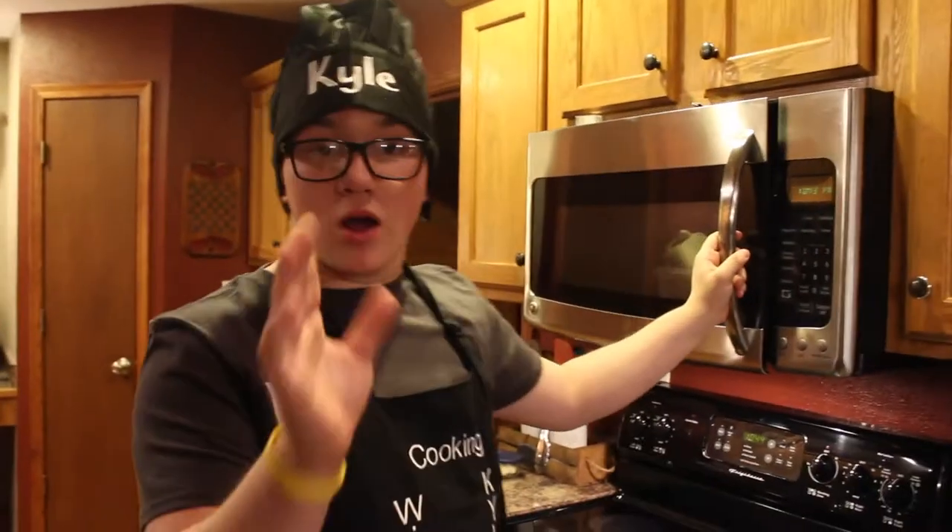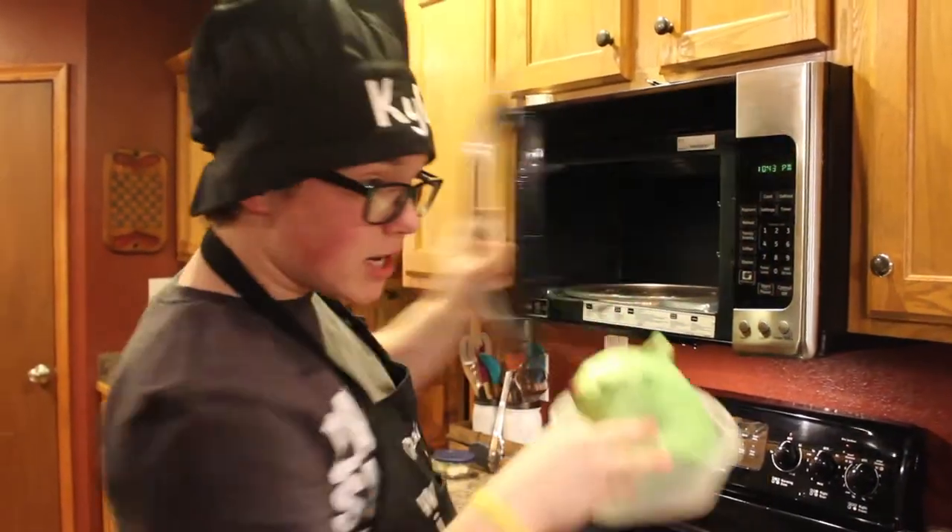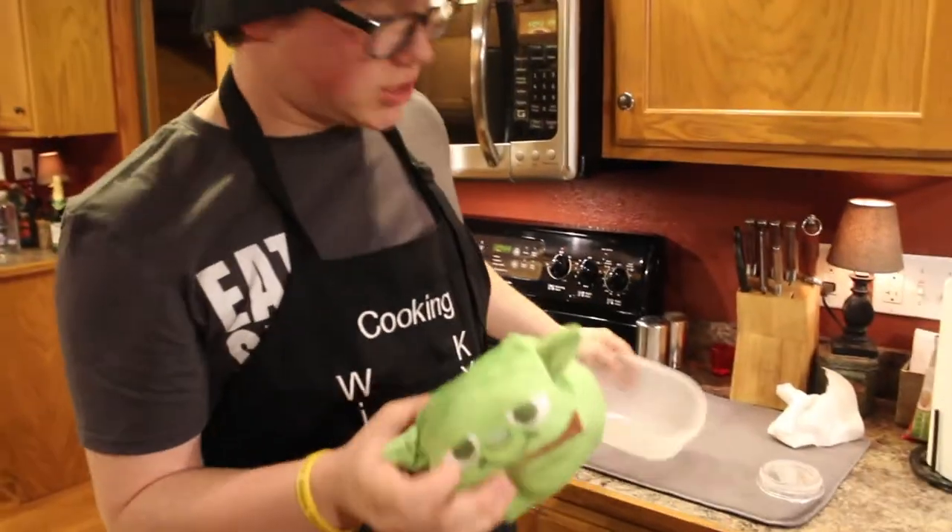Okay. If you did all the ingredients correctly, you should end up with a plushy Yoda. Now, I love this so much. It is probably the easiest thing to cook for me. I love this. And coming into the new year of 2018, may the force be with you all. Now, let's go.